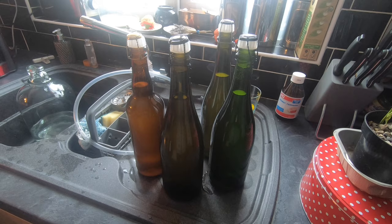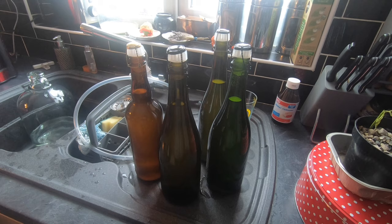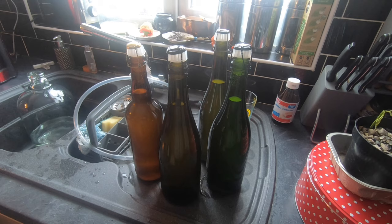So there we have it folks — four bottles of apple, red grape and plum wine, hopefully going to be sparkling. I need to put the labels on them and then we'll open the first bottle and try it in a couple of weeks time. Until then, see you later kids.